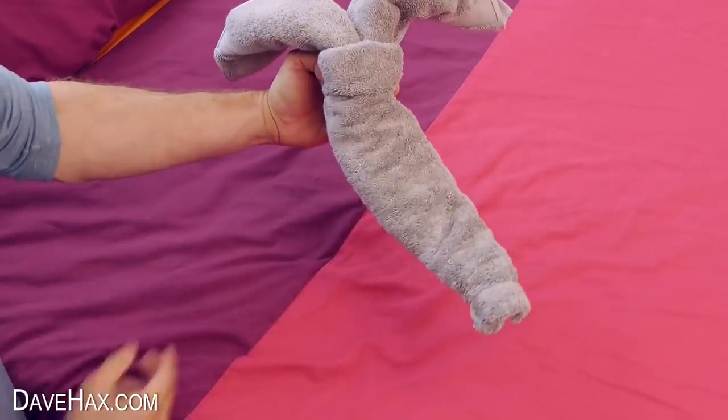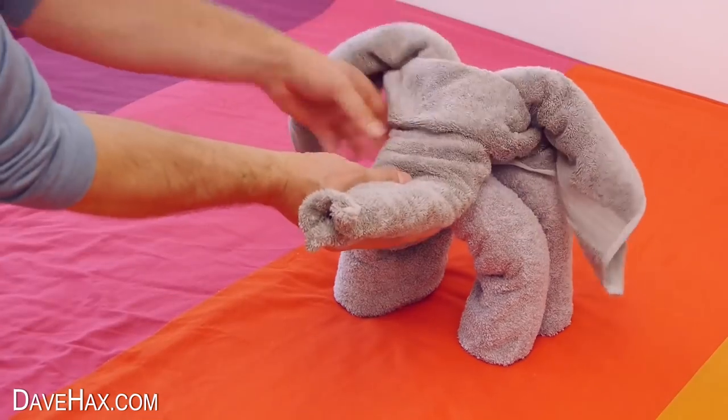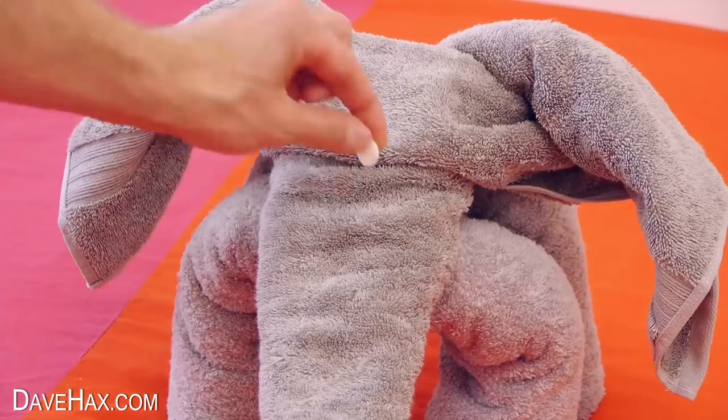Then it's ready to put on the legs. Just sit it on top, and I'm using a couple of buttons for eyes.